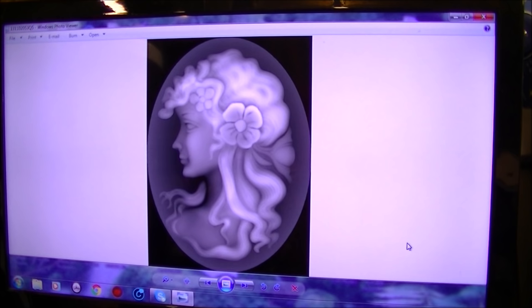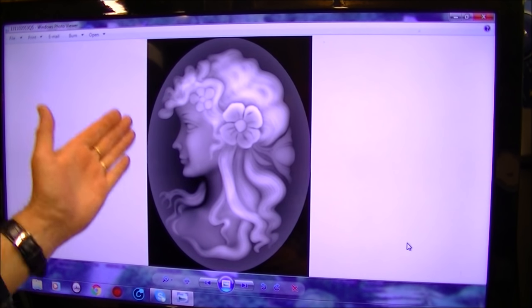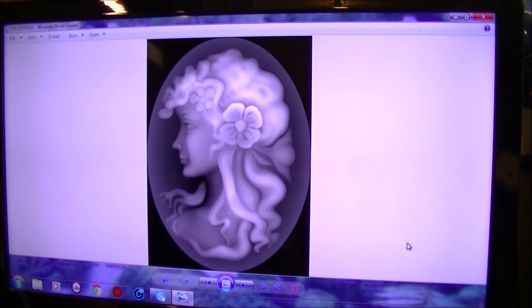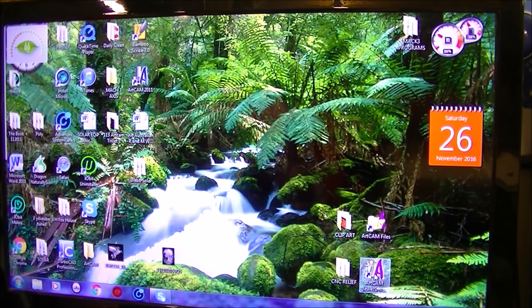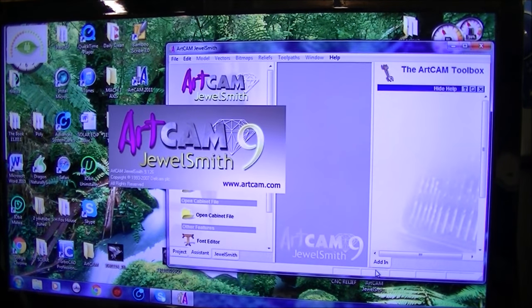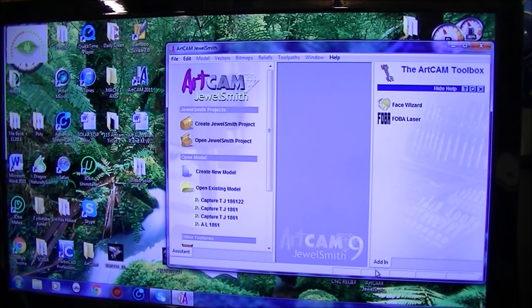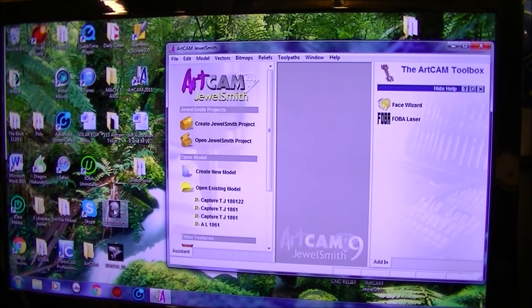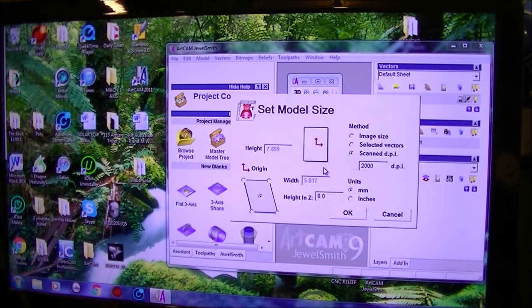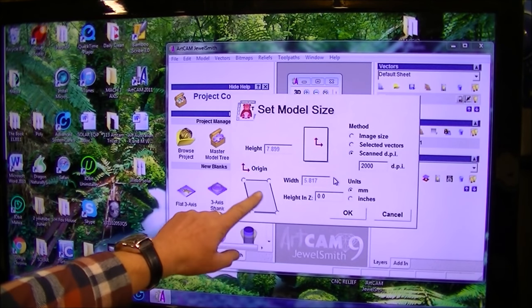We're going to take that picture and put it into ArtCAM. So we'll fire up ArtCAM Jewelsmith 9, which I believe was 2007. You just drag and drop straight into ArtCAM. Now from here you can select the orientation of the program — this is the zero point of the program, where you want the picture to be started.